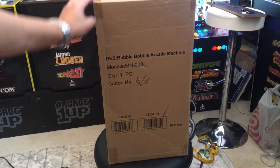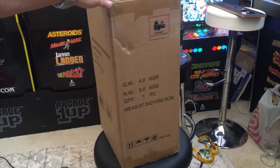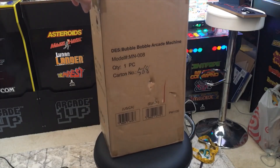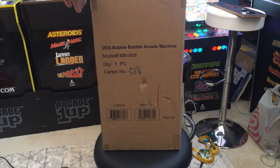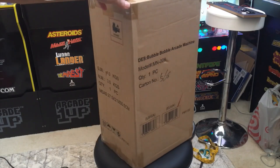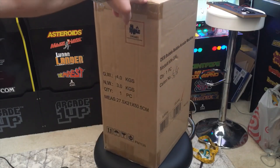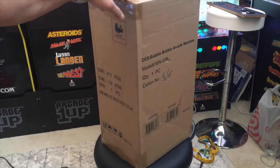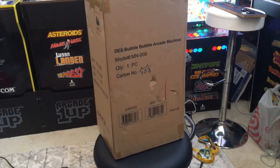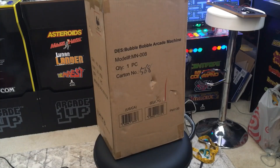Hi, this is Johnny. I just bought the Bubble Bobble arcade machine — it came in a couple weeks ago. It was on sale for $129 and I couldn't resist because it was a very good price. I think it's from Numskull, or maybe Wave — I forgot which company. Let's go ahead and open it up, do a review, and check if the screen is good or not.